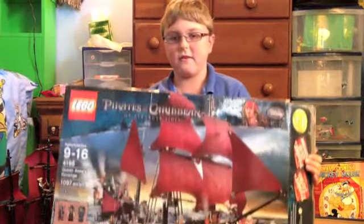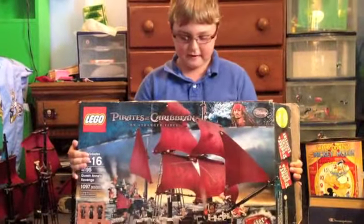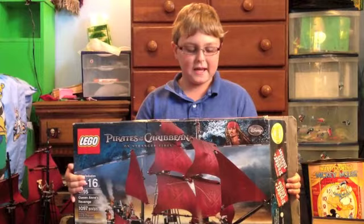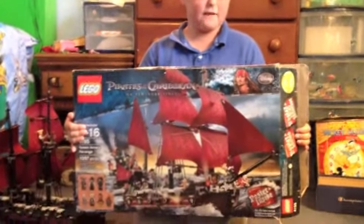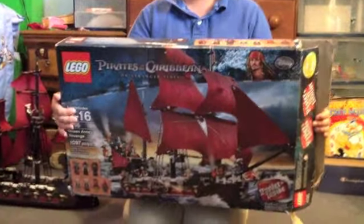There's your front and there's your minifigures there. The set includes 7 minifigures: Jack Sparrow, Angelica, Black Beard, Quartermaster or Chef, and 2 different types of Zombie Pirates. And this is your back here.